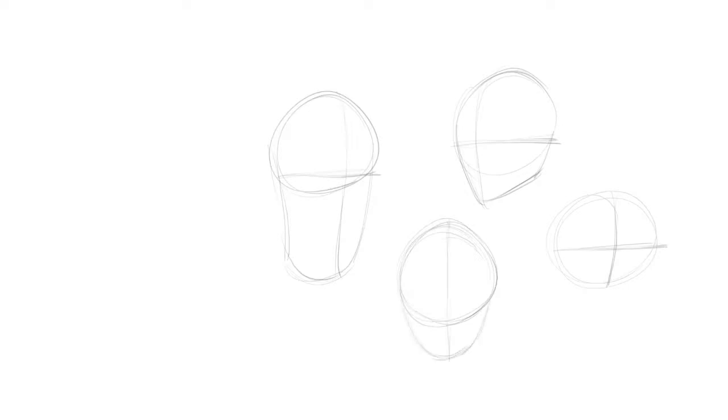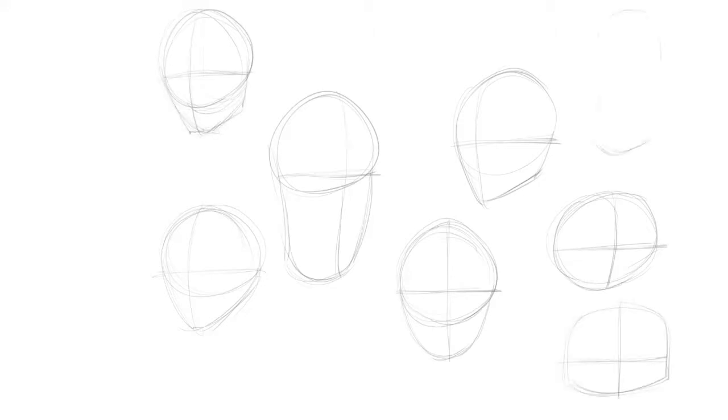The next step, we're going to learn how to draw heads. For heads, I start off with a circle, and then I add a jawline. After that, I add two lines — one is the line of symmetry, and the next one is the eye line.